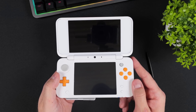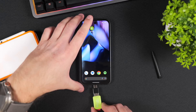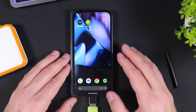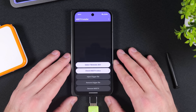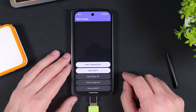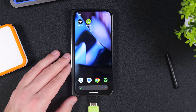But there is one important final step we need to complete before installing homebrew apps and other custom software. Power off your console, remove the SD card, and insert it back into your phone. Open the MZ9 Installer app and tap on Remove MZ9. At this point, your console will now boot to Luma 3DS by default. Do not skip this step — if you do, applications may crash unexpectedly and you'll likely encounter errors down the road.